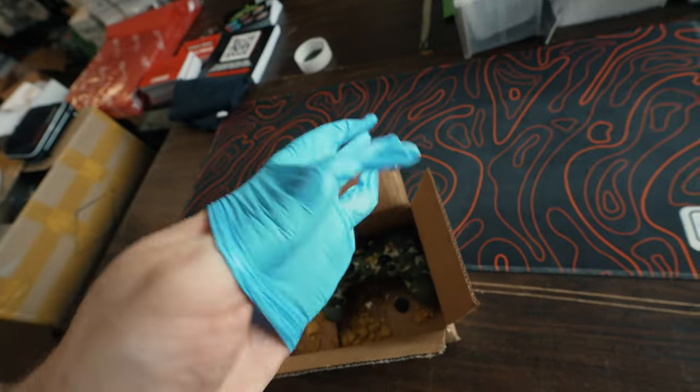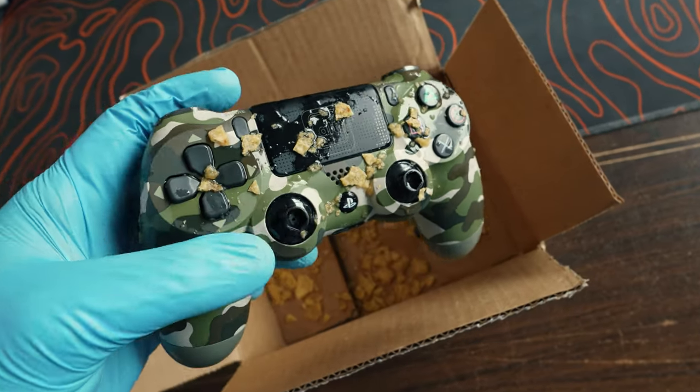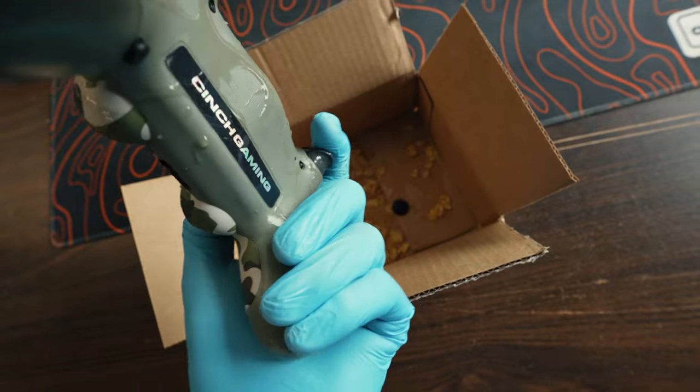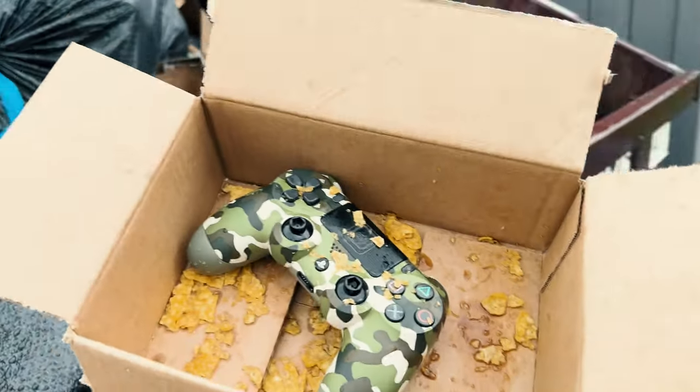We got to deal with this first. It looks like an old Cinch return. Got to put some gloves on because this thing is nasty — syrup and some kind of Doritos or chips on this. It still works though, surprisingly. There was one chip left and it was pretty good. And out to the dumpster where you belong.